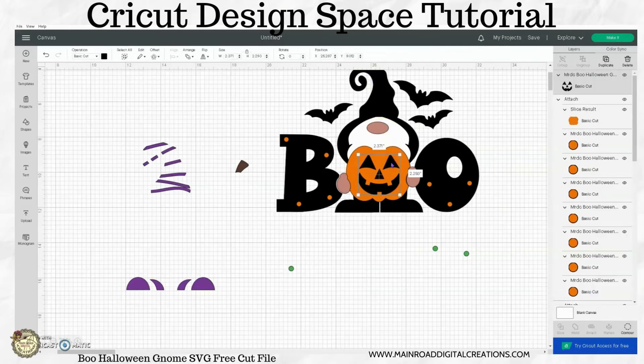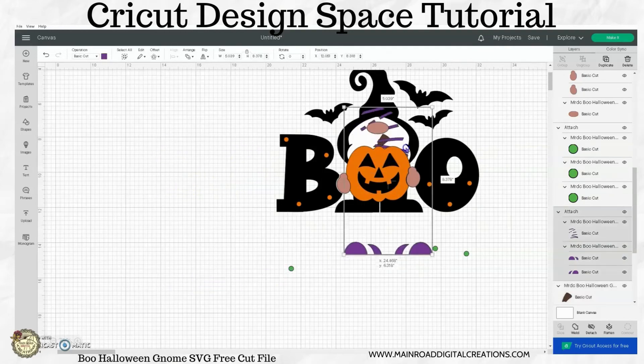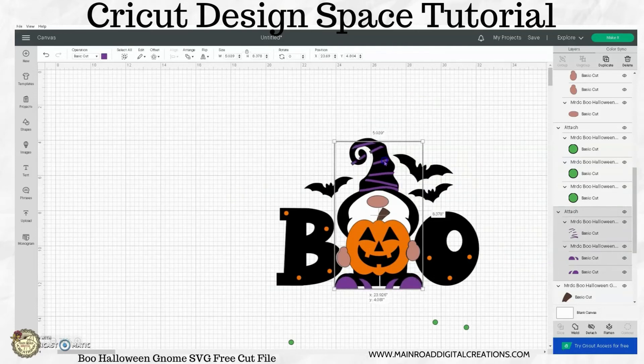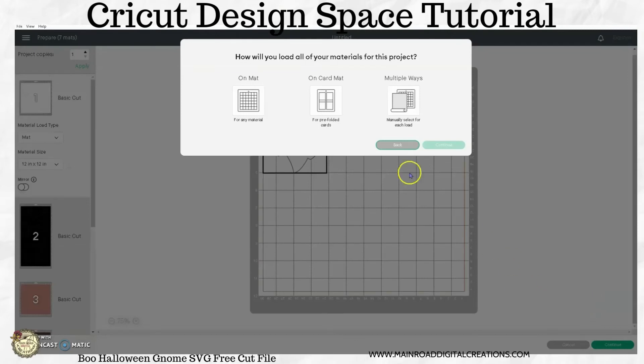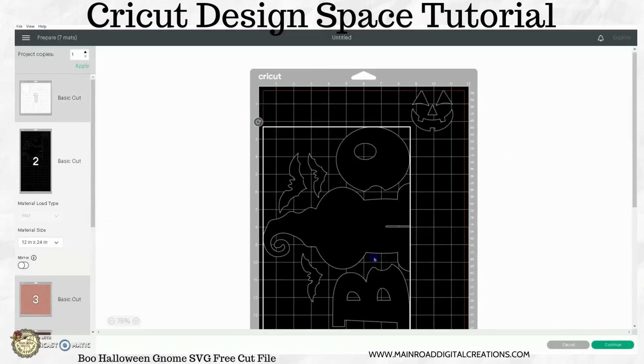If you wanted to take your black layer back here and take your face and move it down and then attach it that way, you could, so that it cuts on one piece — though I probably would not attach that. I hope this is making sense to you guys. Sometimes the thoughts in my head come out a little faster than what I'm trying to show you. Okay, so now you would go and make this, and then you can see how this is attached right here.